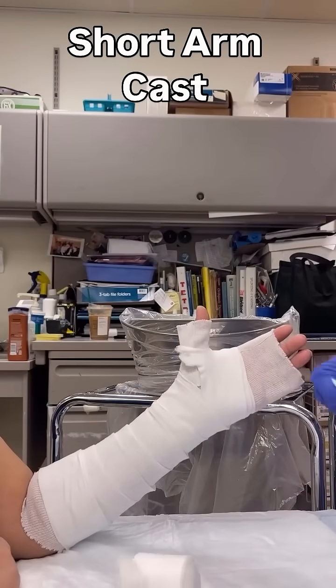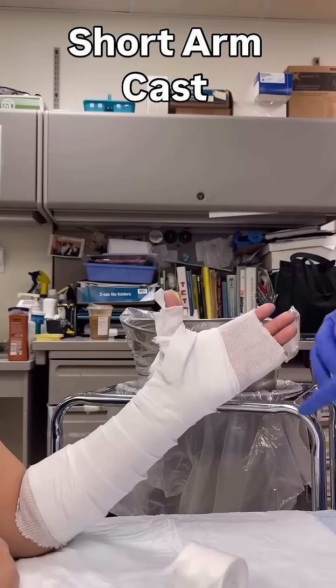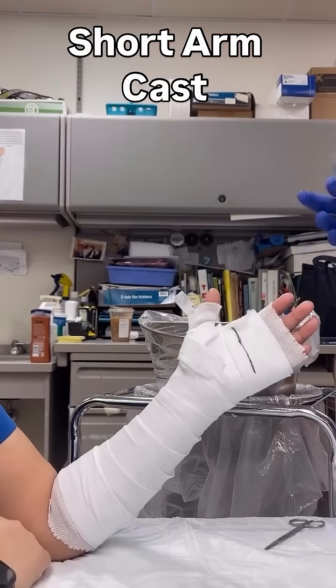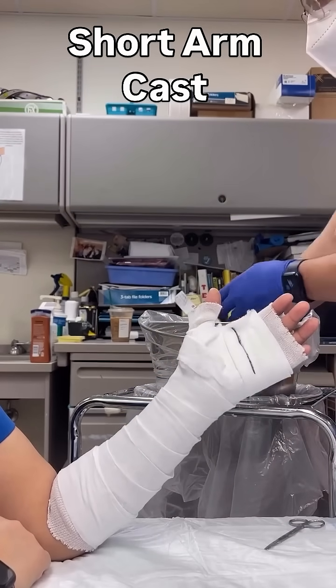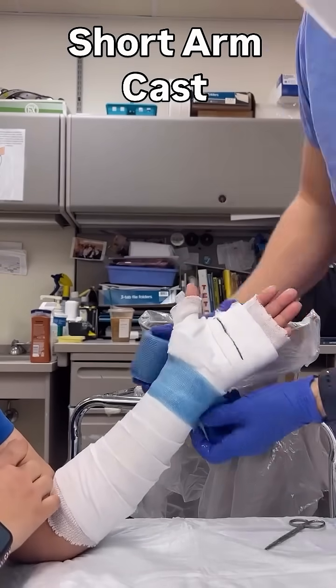Tear a few strips of web roll and fold them over to place around the thumb as well. In this case, I supplemented a few strips of web roll around the metacarpal heads to have a little extra to fold over and keep that edge well padded. I also marked the area of the palmar crease to know how far distal I need to go with the fiberglass.